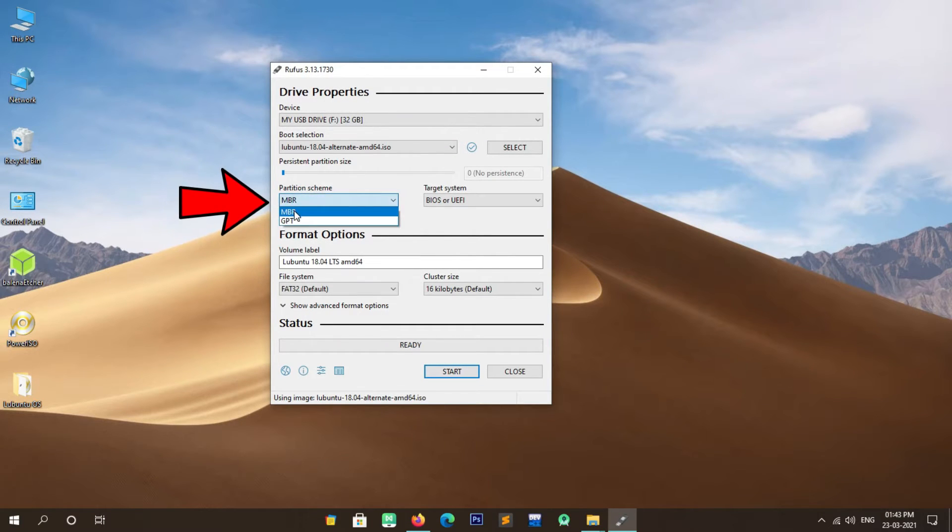Installation is in process — like and share this video and subscribe to my YouTube channel. Now the installation is completed. Remove the installation media and press Enter.